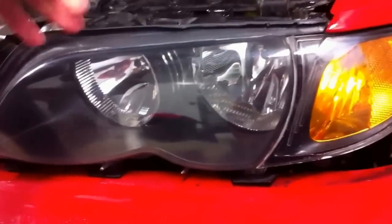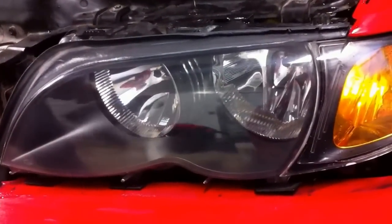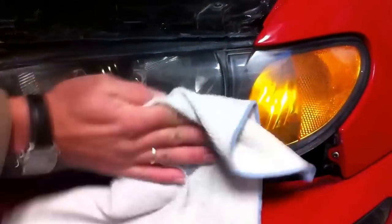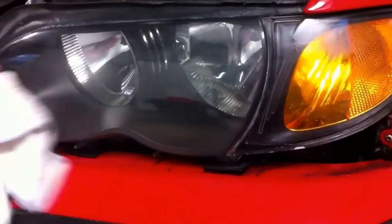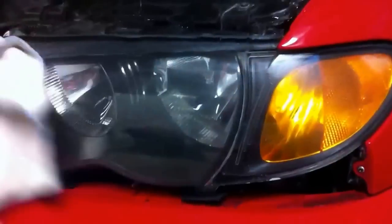You can see how shiny it's getting. Now we are going to apply number C by hand with a microfiber towel. This one is going to protect it from future fading and keep it shiny. If you apply this every 6 months, you will never have to do this again, because the headlight will stay shiny and moisturized.